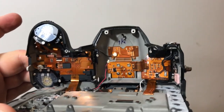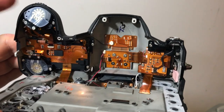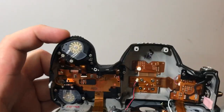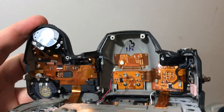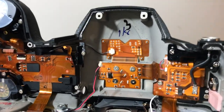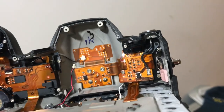Isn't the top plate absolutely gorgeous? Sexy. There's your front command dial. Right there is the board for the hot shoe, of course. All of this stuff is perfectly intact and in good working order.